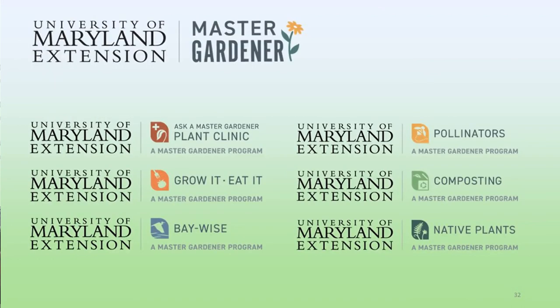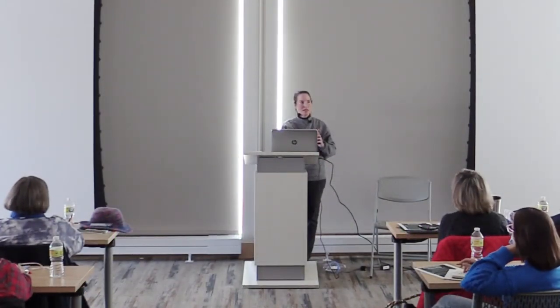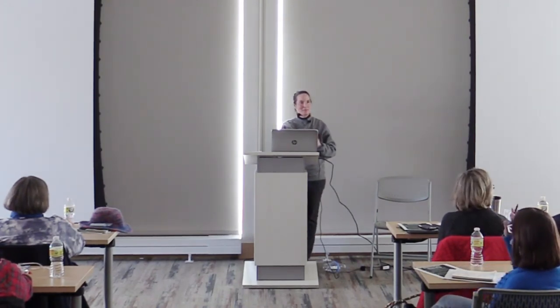Master Gardeners have six basic programs: plant clinics, Grow It Eat It programs, Baywise, Pollinators, Composting, and native plants — which is why everybody is here today. Brought to you by Charles County Master Gardeners. Caitlin Bella Bush is our Charles County Coordinator and she's here today, happy to answer questions. With that, I'd like to see a show of hands of who may try winter sowing now. I got the word across — that's what I'm happy about. In the interest of time I couldn't do a full demo, but I have supplies here for a limited number of individuals if you'd like to sow something to take home today — materials, soil, and select native plant seeds.